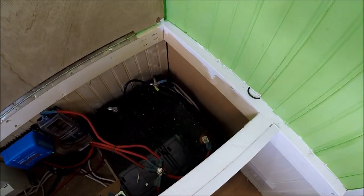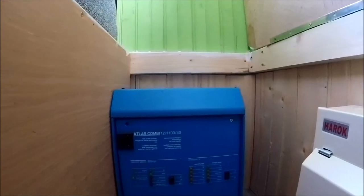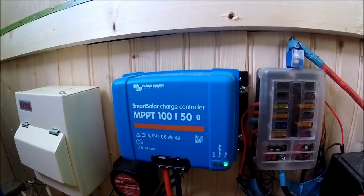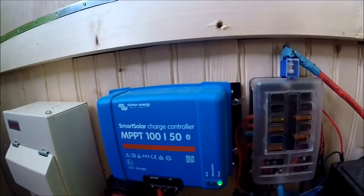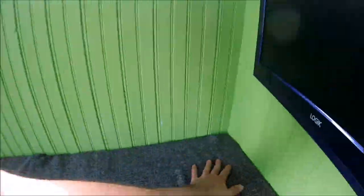Under the other side of the rear bed is where all the electrics are housed. We have 265 amp-hour AGM batteries giving 330 amp-hours of usable power. There's also a Victron Atlas Combi inverter and battery charger — an 1100-watt inverter with a 40-amp battery charger, a really good unit. We also have a Victron Smart Solar controller that connects to Bluetooth on your phone, showing full readouts of solar power generated and history. Plus a split charge relay to keep both the starter battery and leisure batteries topped up.